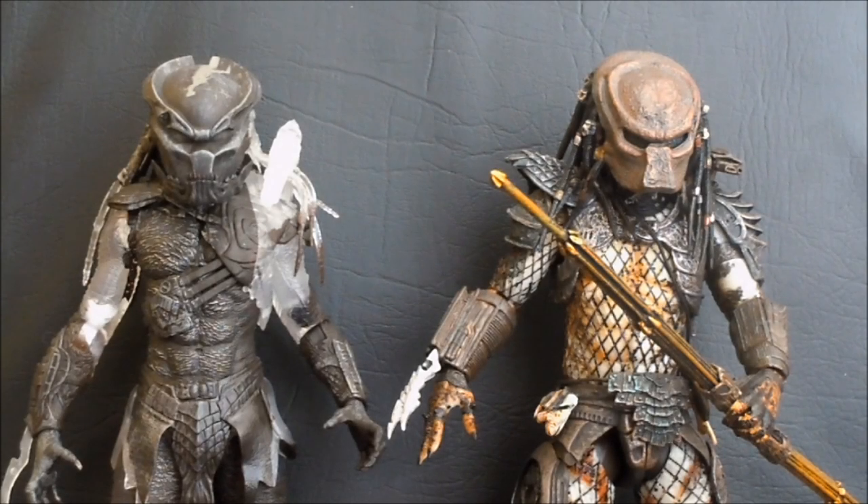Today on Outside the Box Reviews, we're taking a look at the NECA Predator 2-Pack for 2011. Last year, as I've previously reviewed, we had the Alien vs. Predator 2-Pack. Over the course of this year, NECA switched factories, and during the switch they weren't able to access their Alien mold like they wanted to. I'm assuming they wanted to do Alien's Alien and Predator 2's Predator, but that wasn't to be, so they dug out another Predator for us.